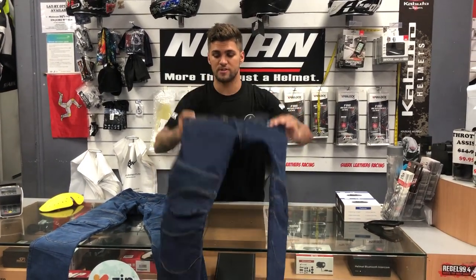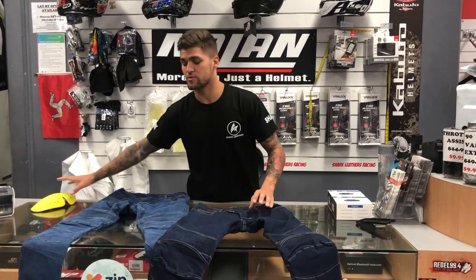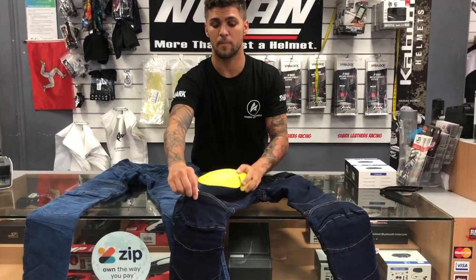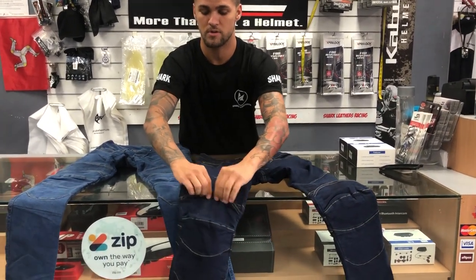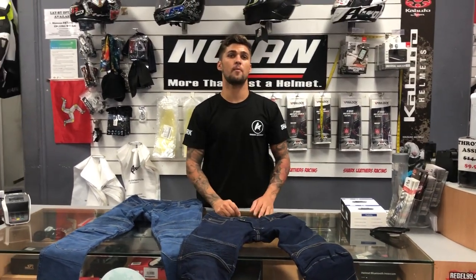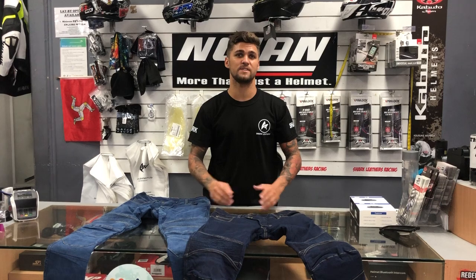My favorite feature of this jean — a lot of jeans have the hip and knee armors inserted on the inside of the jean, which makes it hard to get to if you want to take them out between rides. So what we've done here is added a secret little pocket on the outside — it's very hidden. You just open it up at the top of the leg, slide your armor in, and it's in just like that. So if you don't want to be wearing the armor, or you want to take it in and out, it's very easy and very simple to do.